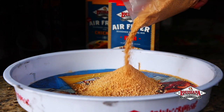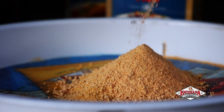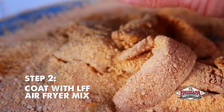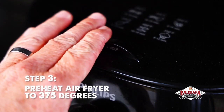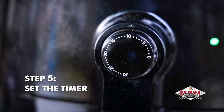Or perhaps you'll enjoy a greaseless alternative using the new Louisiana Fish Fry lemon pepper air fry coating mix. Chill the fillets in cold water and coat with the air fryer mix. Preheat your air fryer to 375 degrees, place the fillets in the basket, set the timer, and you're golden.